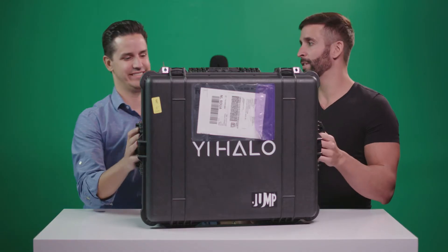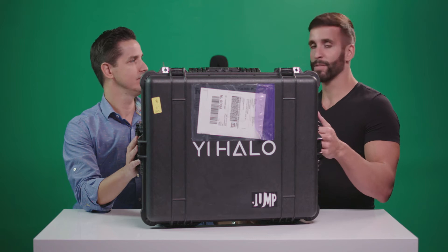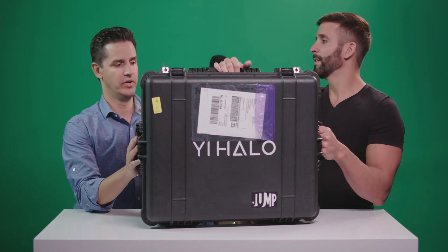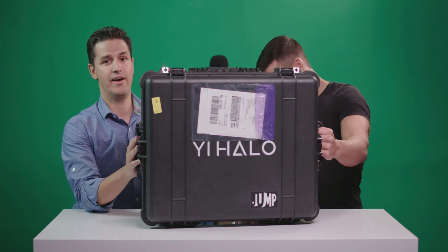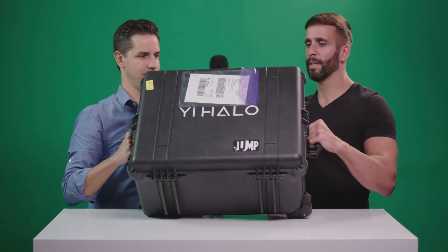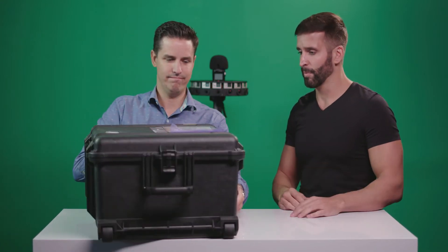This is the second generation of the Jump platform camera. It came out from our friends over at Yi in conjunction with Google's VR team. The really neat thing is we're about to open up the first one out in the wild. There have been a couple out there for companies helping Google do some testing, but this is probably the first one in commercial use.